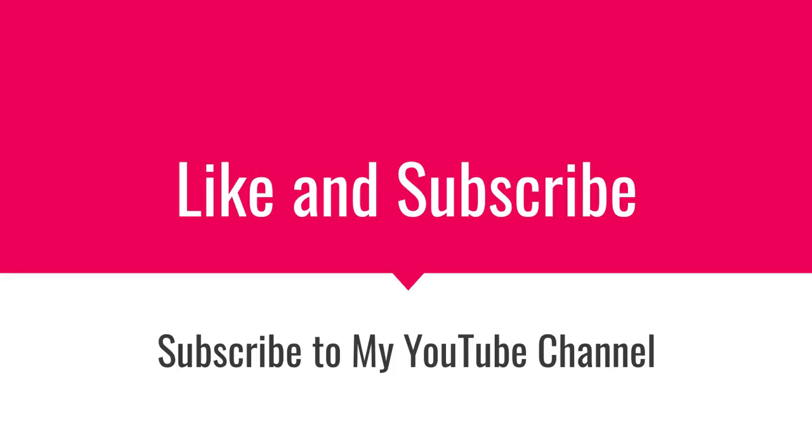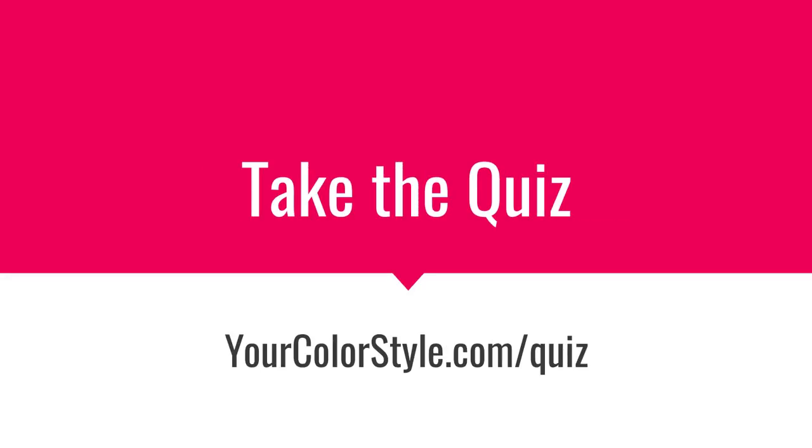I hope that helps! If you like this content, please like and subscribe to the YouTube channel. If you're still trying to figure out what colors look best on you, go ahead and take the quiz at YourColorStyle.com — it's absolutely free, and it will walk you through step-by-step on how to figure out what colors look best on you. And if you're interested in the color fans, I will put a link in the description below this video to colorfans.com. I'm Jen Thoden — thanks for watching!